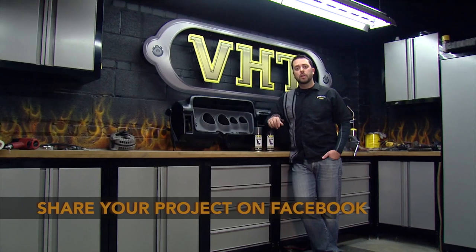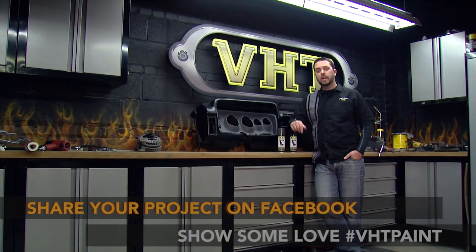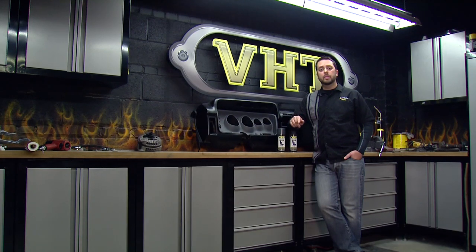There are plenty of other colors available on our website, so make sure to check those out and share your projects with us on our Facebook page. Also share pictures by using hashtag VHT paint. And remember to stay tuned as we continue to work on our 1972 Plymouth Satellite. Thank you.